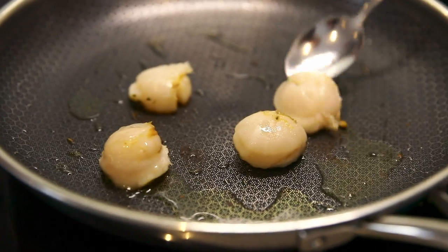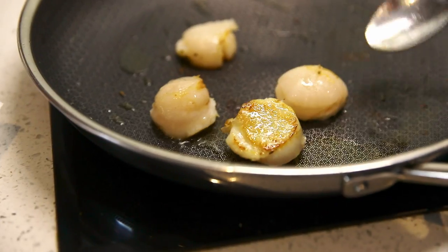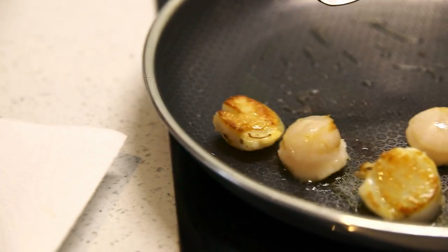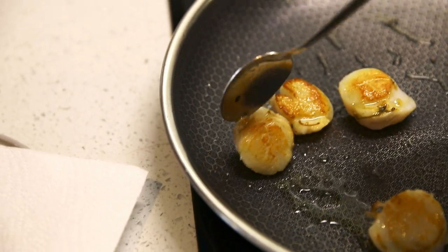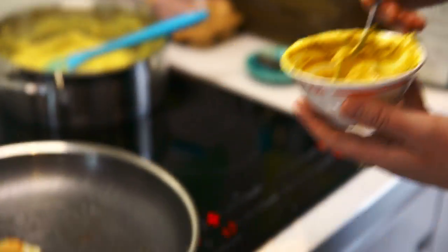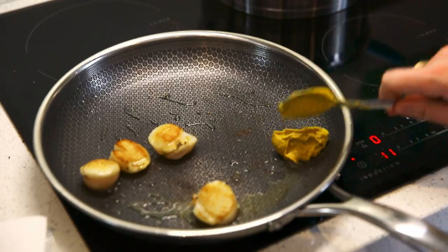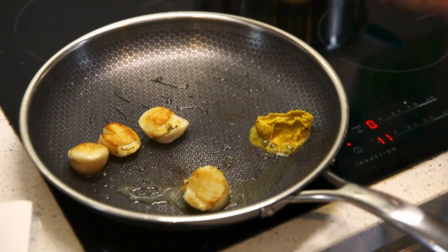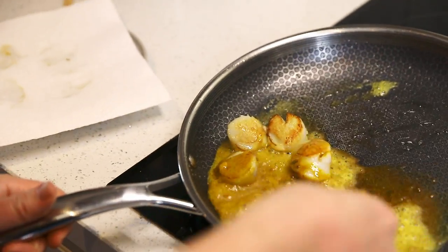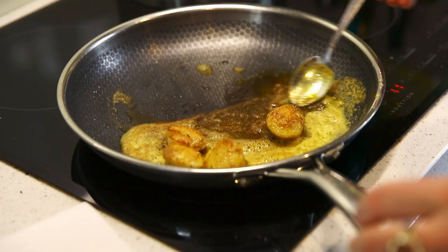They've had two minutes — they're getting flipped. Oh yeah, that's all right. Let that caramelise a little bit. Now the fun part — get the curry butter in there and let it all come together.